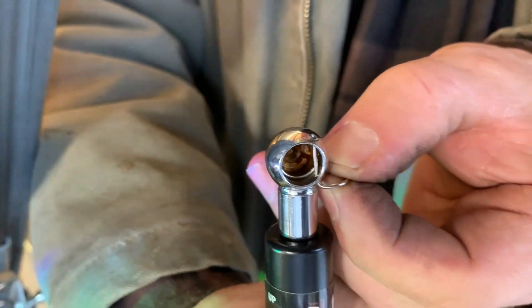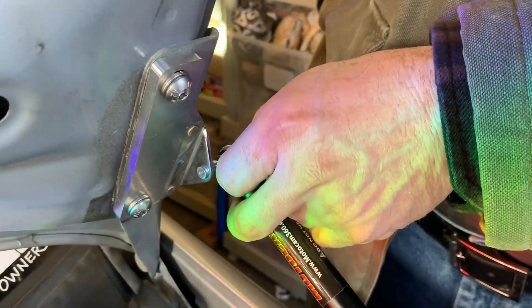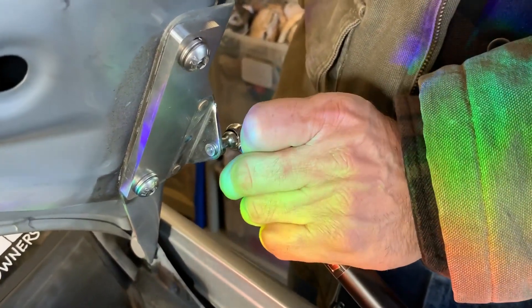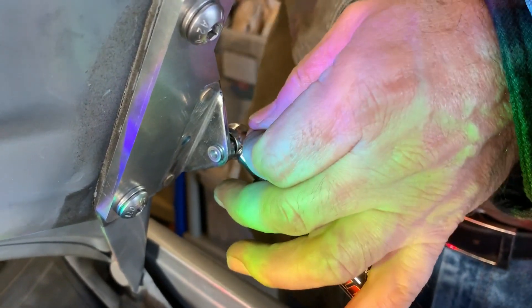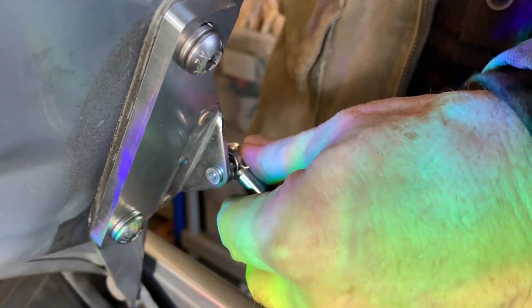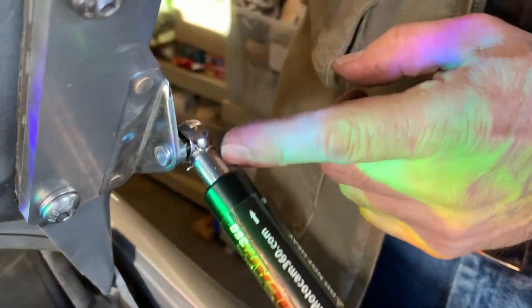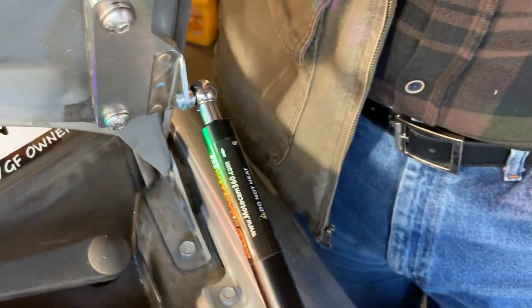I'll twist it around for you so it doesn't go springing anywhere. Lift it up until it pops over. Clips all the way in and rotate it on — snap it right into place. Really easy to do once you do it. Clips on.